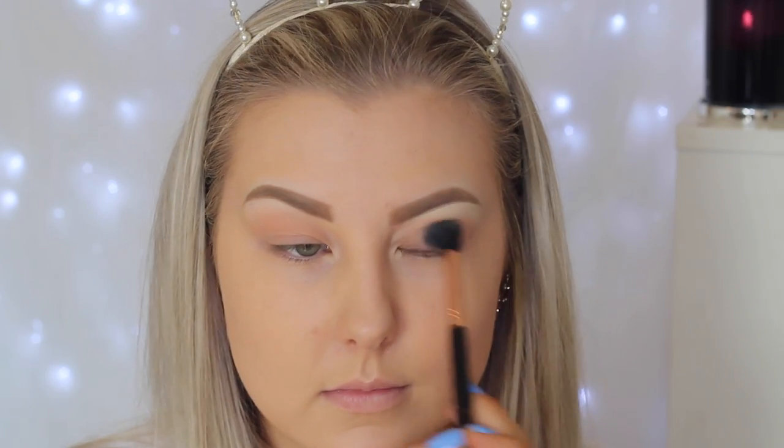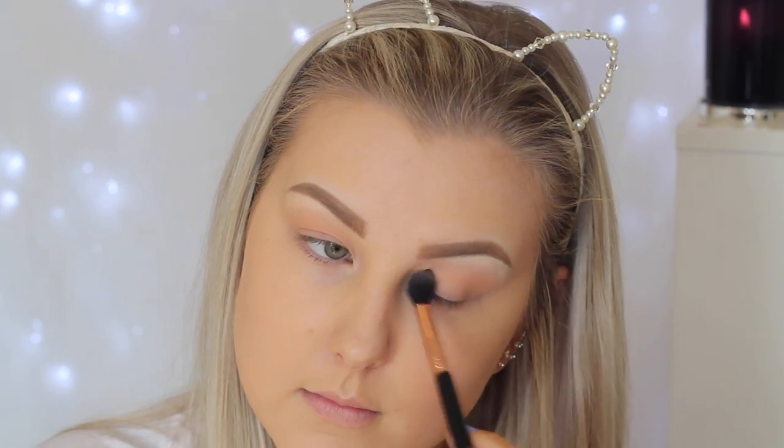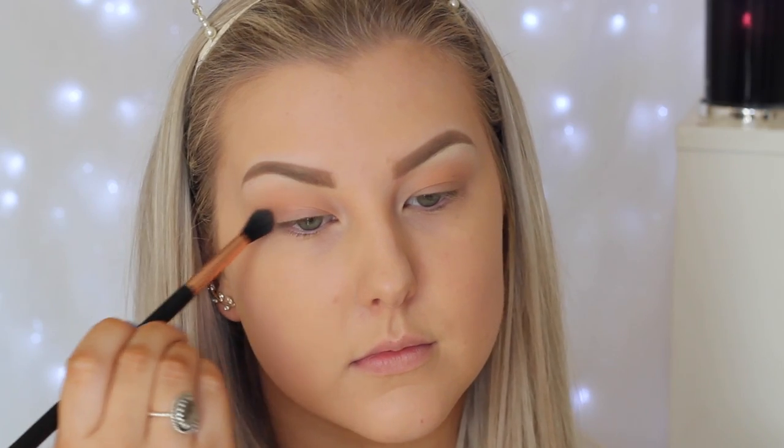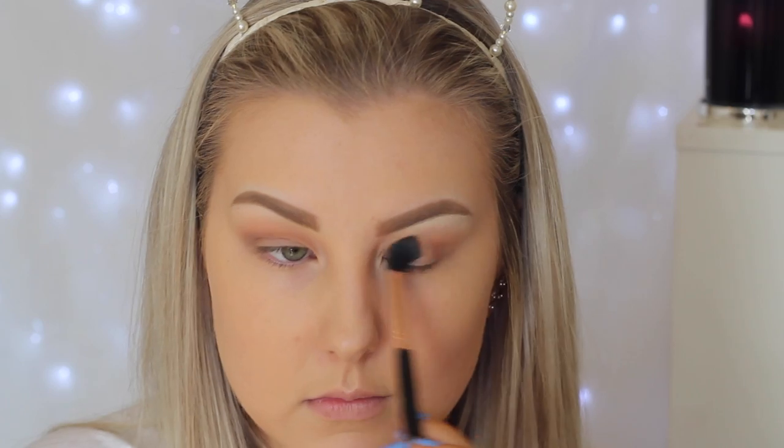I'm starting with Makeup Geek Peach Smoothie eyeshadow, using a Sigma E40 blending brush, applying this all into the crease and just messily buffing it around that area. Then I'm taking another Makeup Geek shade called Barcelona Beach — it's a cool-toned taupey browny shade — using the same brush to focus it into the crease and bring it right into the inner corner.